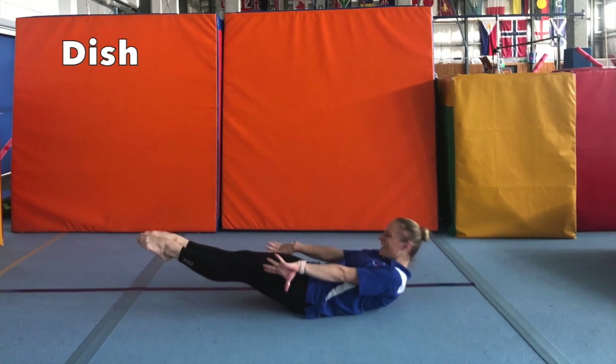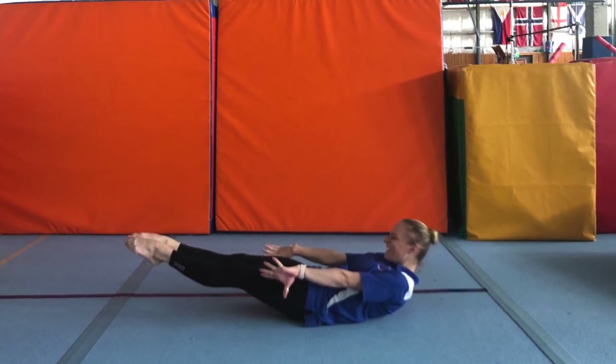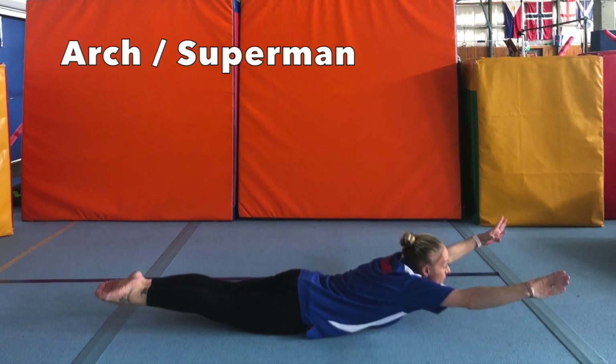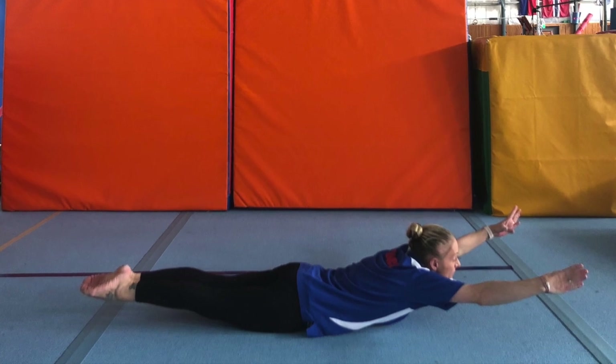Dish hold: push your lower back into the floor, lifting your feet off the floor about in line with your head. Arch hold: arms and legs in the air, squeezing that bottom, and try to lift them as high as possible.